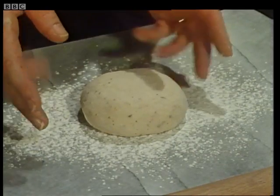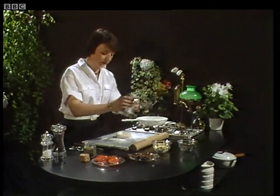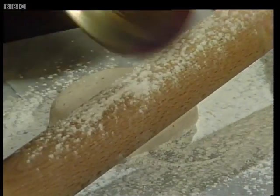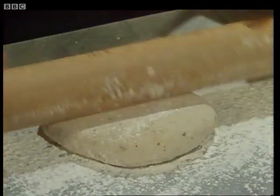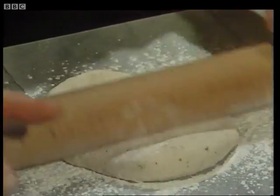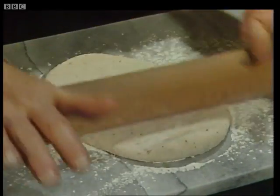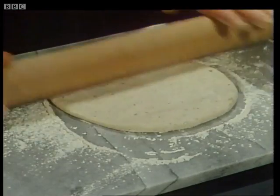This scone dough is made with four ounces of plain flour and a teaspoonful of baking powder. I'm just going to roll it out to a nice round shape to fit the frying pan. It's also got half a teaspoon of oregano — you can see the black speckles. That's the oregano. It was mixed with three tablespoons of water and one tablespoon of olive oil.